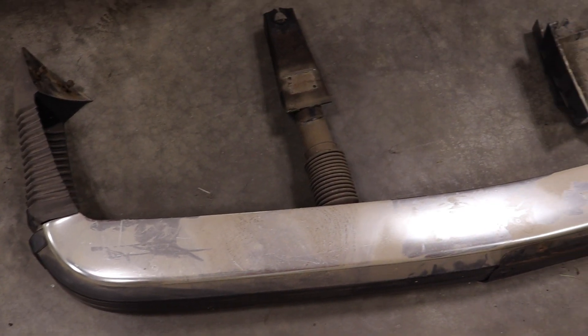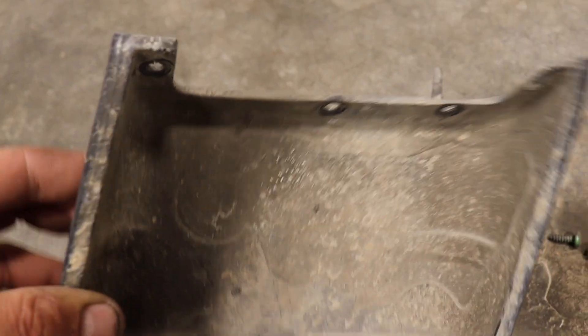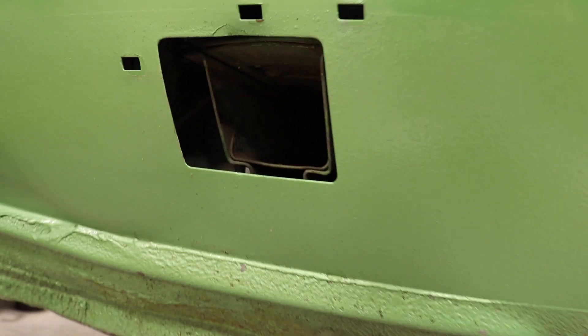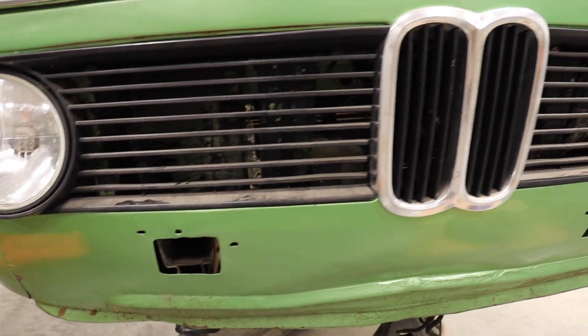And there you have it. No need to go on a diet when you can remove this much weight. There'll be these two little guys left over. There's some Phillips screws on the inside that you have to take off and these little plastic clips. That's what the hole will look like afterwards — actually, it looks pretty good without a front bumper.